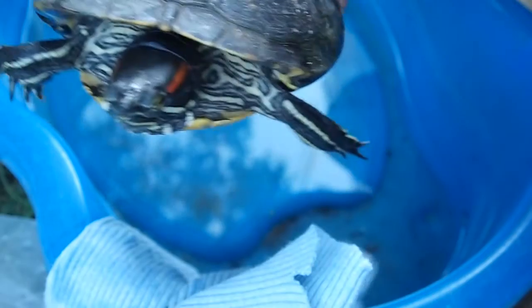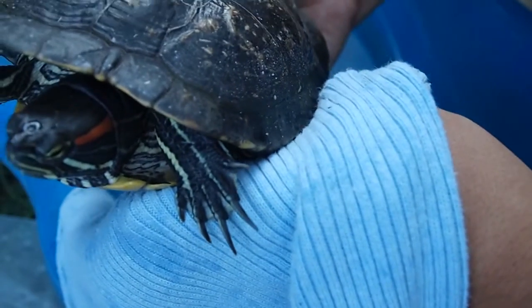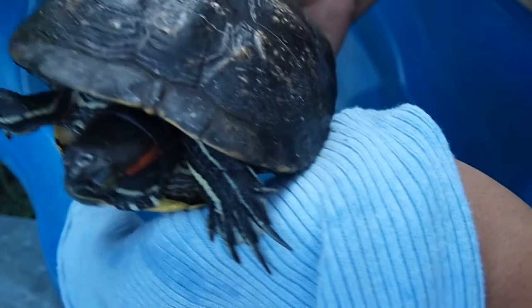Now we're going to look at the front claws. The front claws of a male are longer than a female's. Let's check that out right now. There are his fingernails, nice and long.